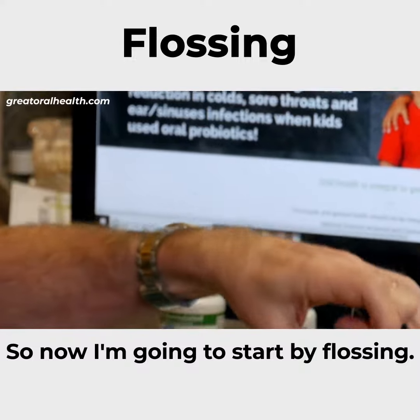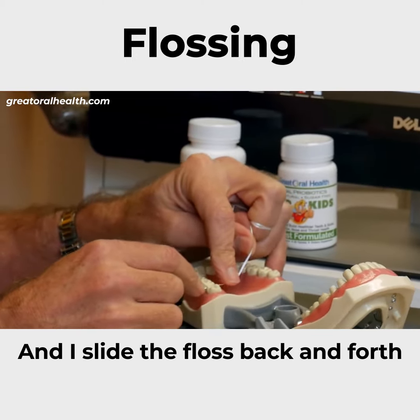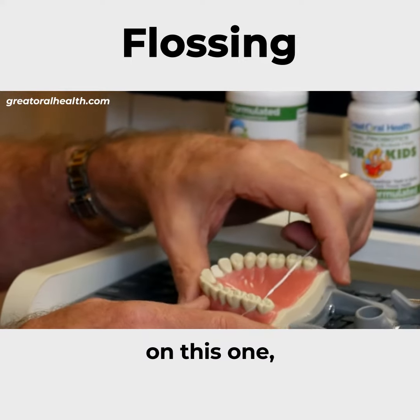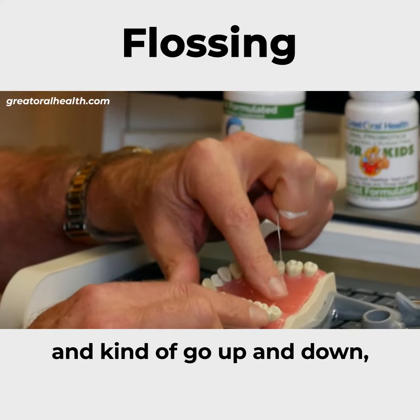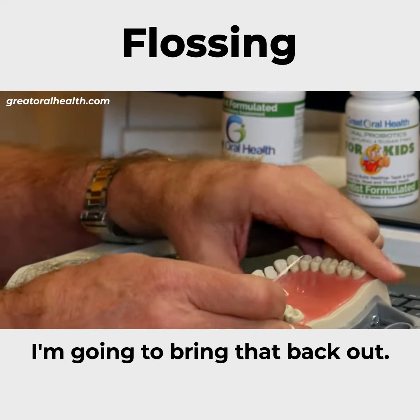Now I'm going to start flossing. Let's say I'm flossing the back tooth, and I slide the floss back and forth until it slides through. I want our folks to see this — I'm going to form a little C around the back tooth and go up and down, up and down. Then a C around the next tooth, up and down, up and down, and then bring that back out.